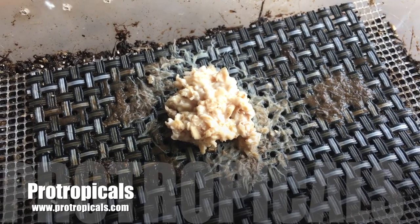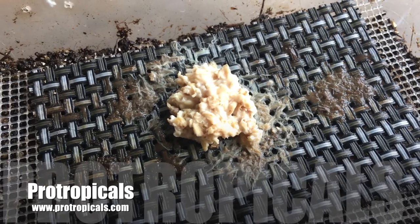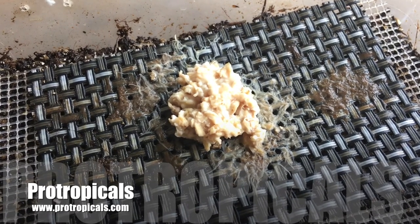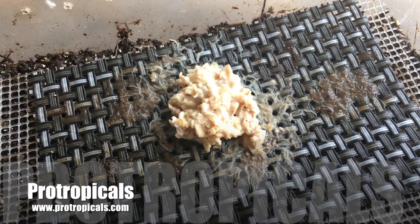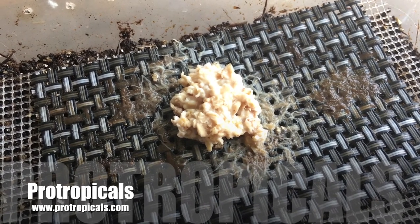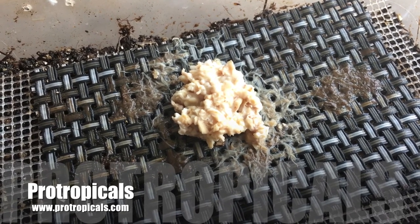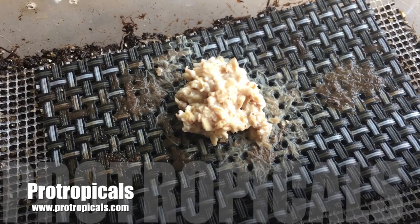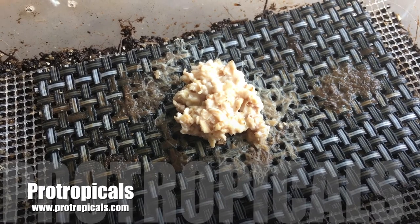Grindle worm grows up to about a centimeter long and you cultivate them in soil, unlike micro worm which are about a third of the size or even smaller and are cultivated in porridge. I feed my Grindle worm porridge as well. As you can see they are absolutely tiny — these are excellent for all fish species to get them in pretty condition.